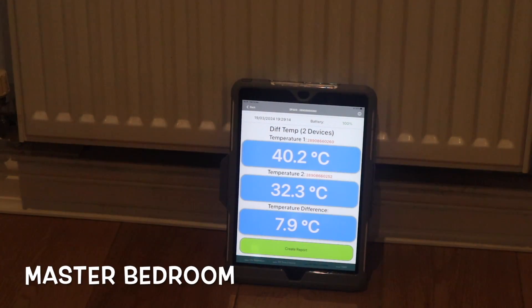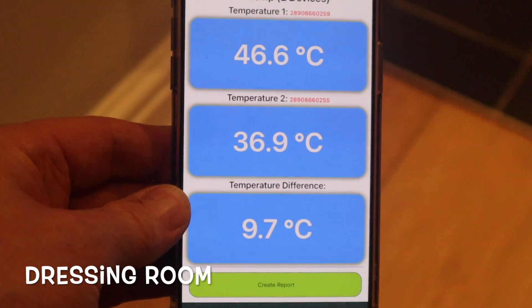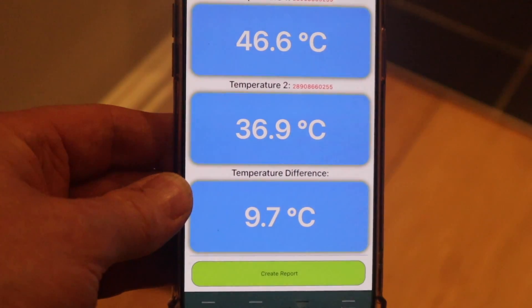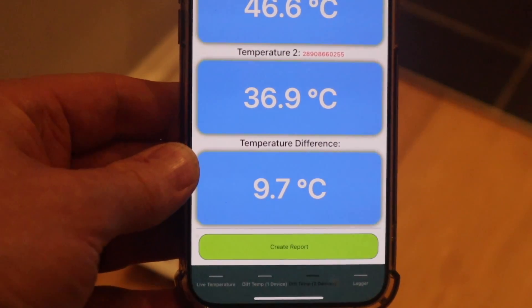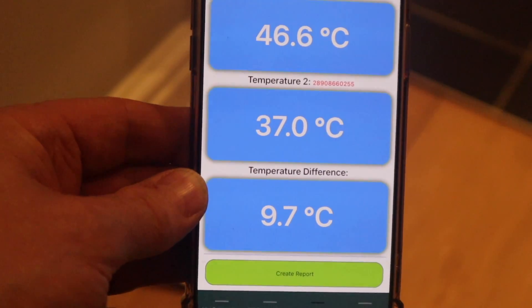We've been running about 10 minutes now. We have a flow of 40.2°C, a return of 32.3°C, with a difference of 7.9°C. In the dressing room, we've got a flow temperature of 46.6°C, a return of 36.9°C, and a difference of 9.7°C — so it is trying to balance and give us that 10 degree difference.